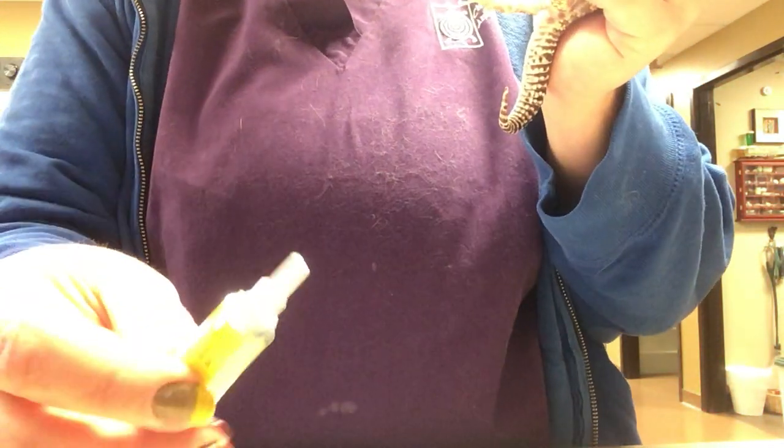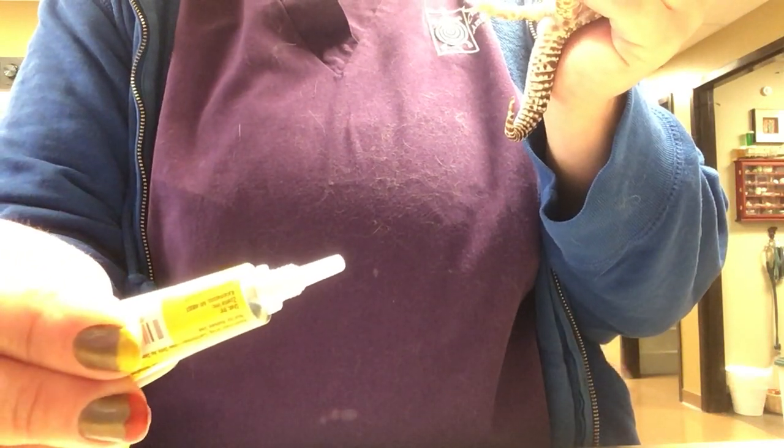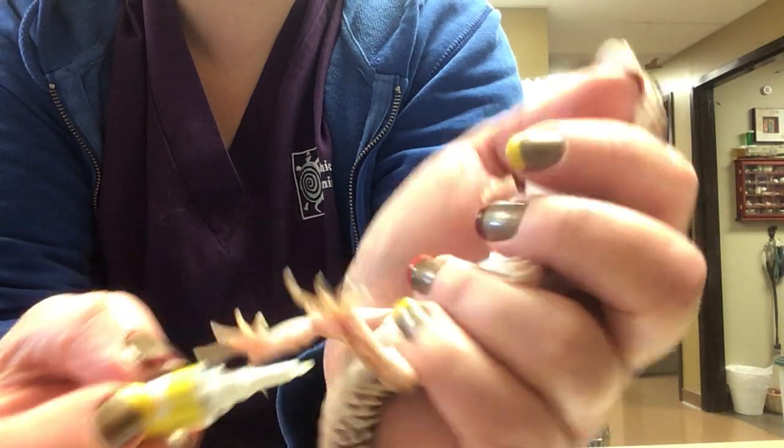I'm going to show you how to put an ointment in — start by getting the cap off. You've got this nice little narrow tip. I do like to squeeze a little bit of the ointment out, right there, so I can get it on the exterior before I put that in.